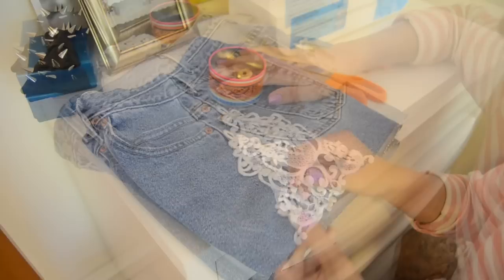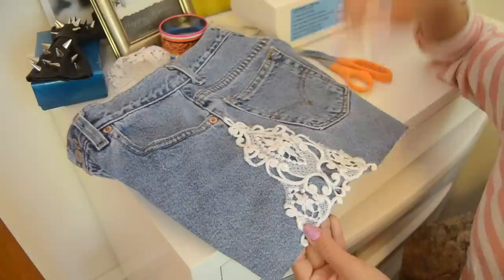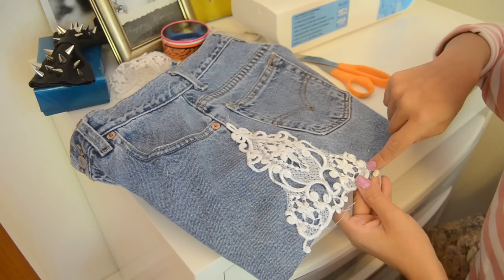Now that we have it all pinned down — and I actually decided to use pins in the middle to hold it in place as well — we're just going to take our sewing machine or your needle and thread and sew down the outer edges of the lace trim. You don't have to do all of it, just major sections of it so it stays in place.